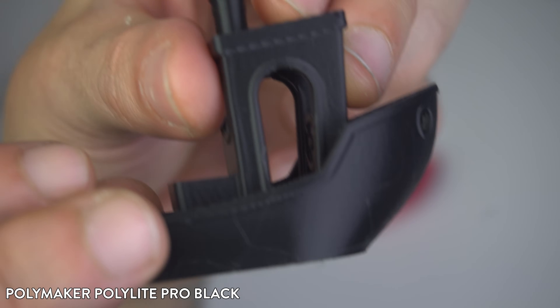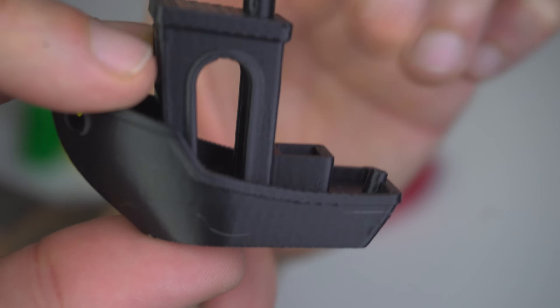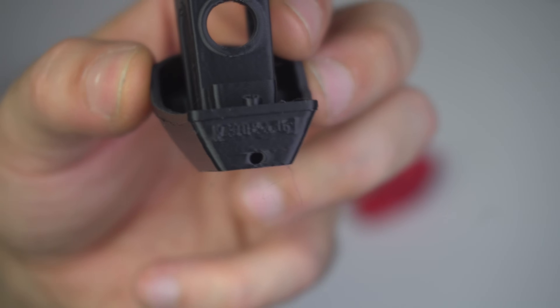Here is the Polymaker PolyLite Pro Black. Black PLA often shows less detail, but this print came out surprisingly smooth. Polymaker's filaments usually perform well, and this one is no exception. The layers are tight and the benchy has a strong, solid feel.